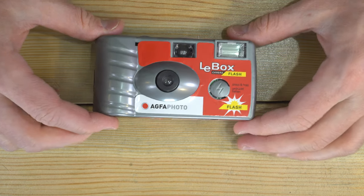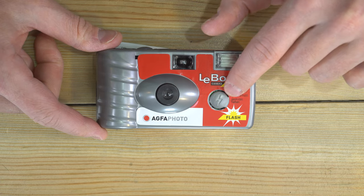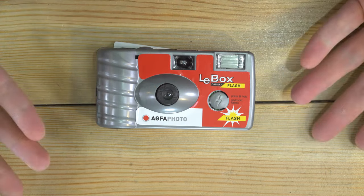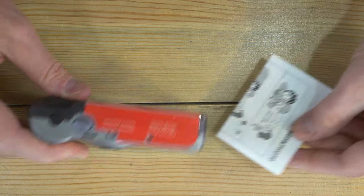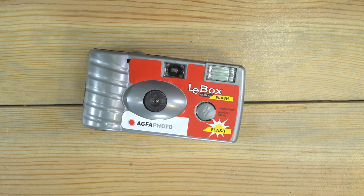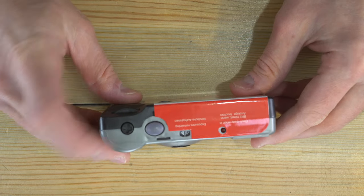In a subsequent video I'm going to take this apart, so I'm not going to actually charge up the flash. But here's the button you would hold down to charge up the flash, here's the actual flash, a viewfinder, the lens, some branding, and an instruction manual. It looks like some of the same artwork as on the Corex made reusable film cameras. On the top we have the shutter button.